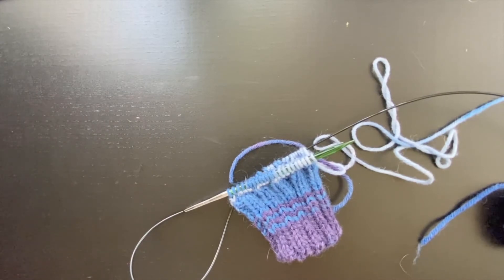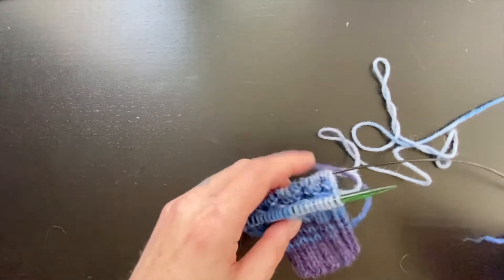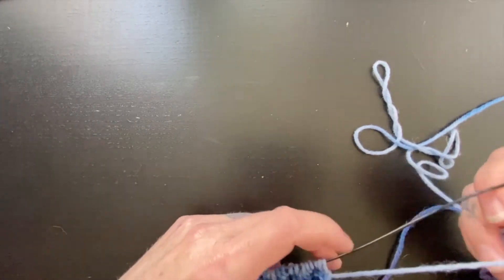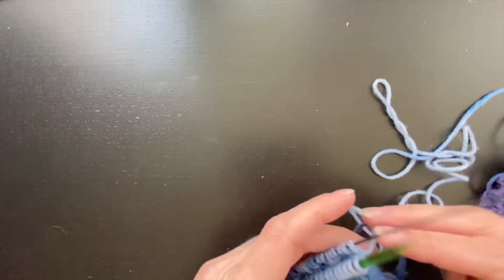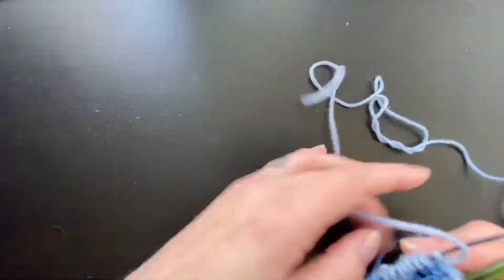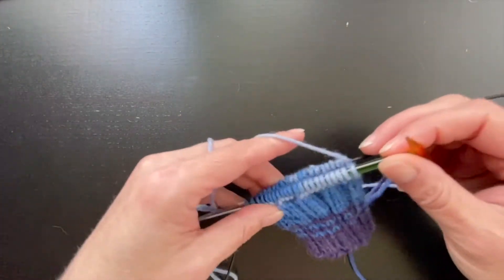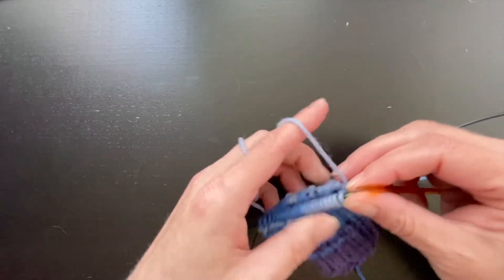I'm going to show you Jennie's surprisingly stretchy bind-off. This is one of my main bind-offs that I use because it's sturdy, it's stretchy, and it's very easy to do. I like to go down one needle size. I find that it flares just a little bit if I use the same size, especially if I'm doing ribbing. For the record, I usually bind off too tight, which is why I love this bind-off because it's so stretchy.